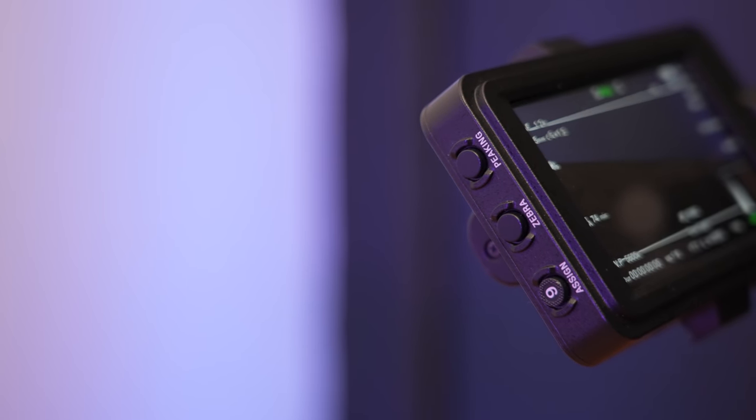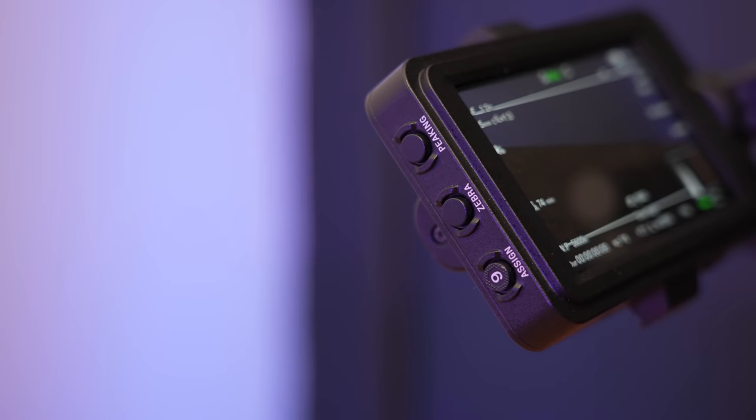On the side of the monitor you actually have three more buttons: a custom nine button, a focus peaking button, and a zebras button, so you can quickly turn those on and off just by tapping them. Those are pretty useful — I use those tools all the time, and if you do as well, you'll quite like using them on this.